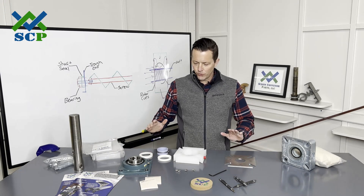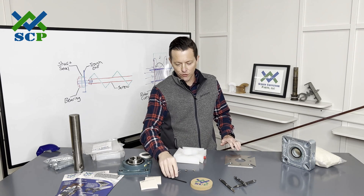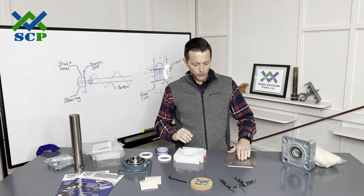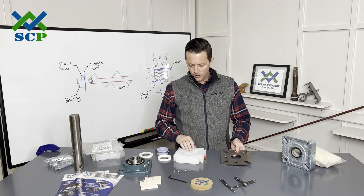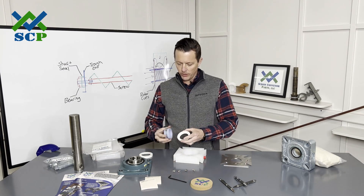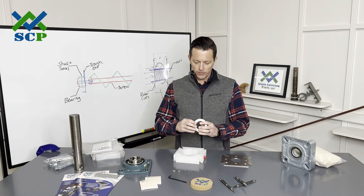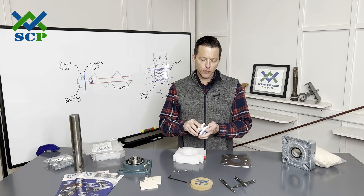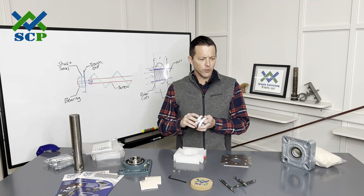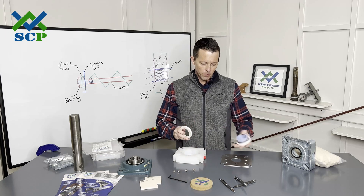I've gone ahead and used my 5/32 hex Allen wrench to take apart this seal. The face plate comes off with these four bolts. Once that's off, you have access to the internal rotor and the stator cups — or I should say rotor cups and internal boot. Once you pull these out...